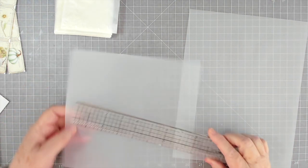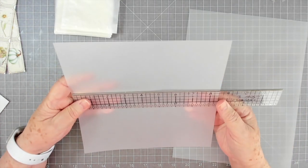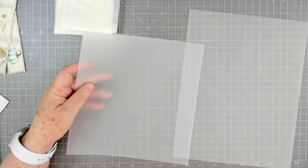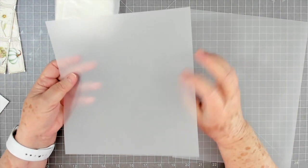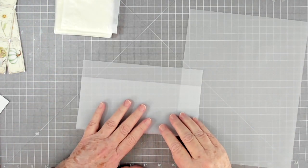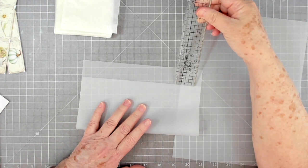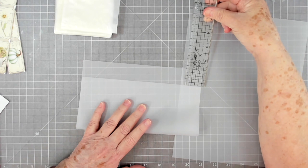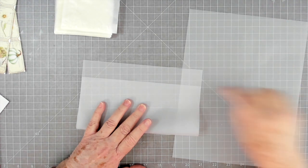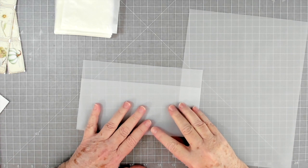This is a scrap piece and you can use any size. This one is nine inches by eight and a half inches, and I'm going to make two envelopes out of it. I'm folding up to about right here, leaving about an inch and a quarter at the top — that's going to be my fold-over flap.